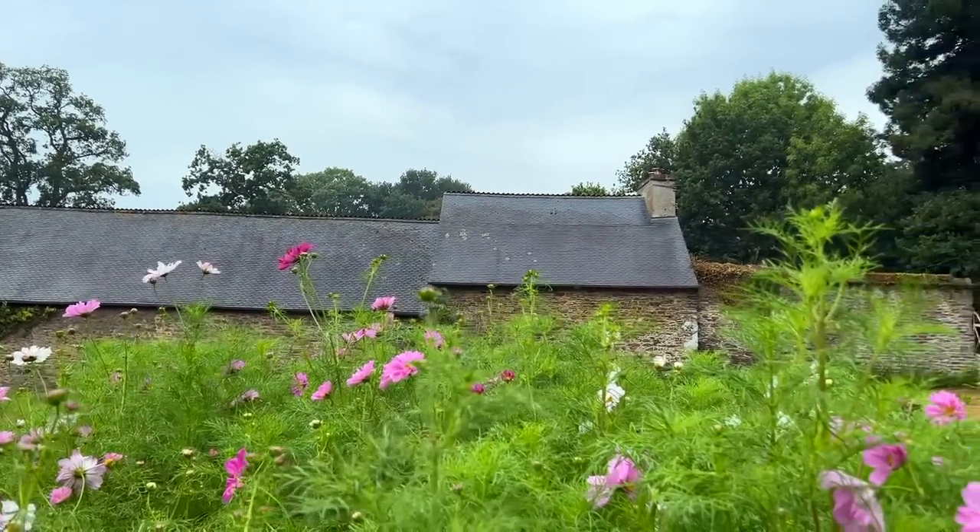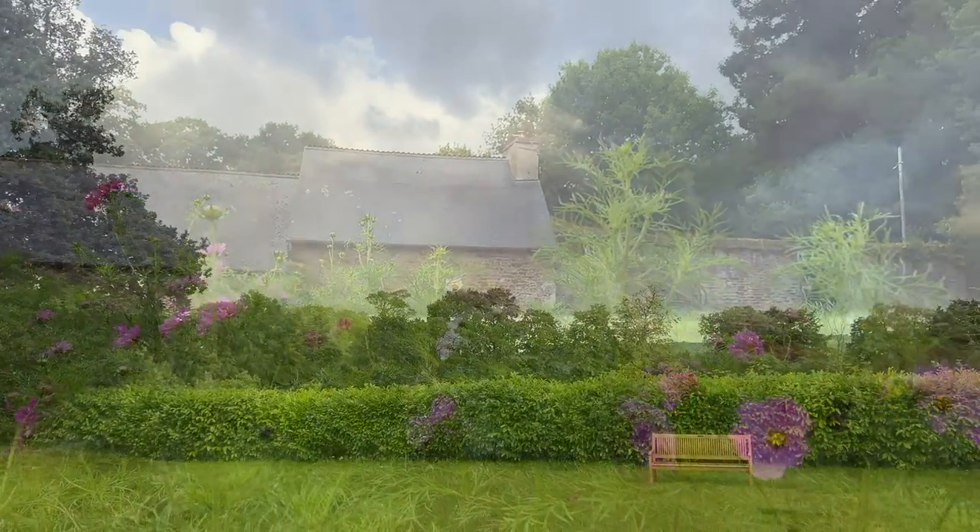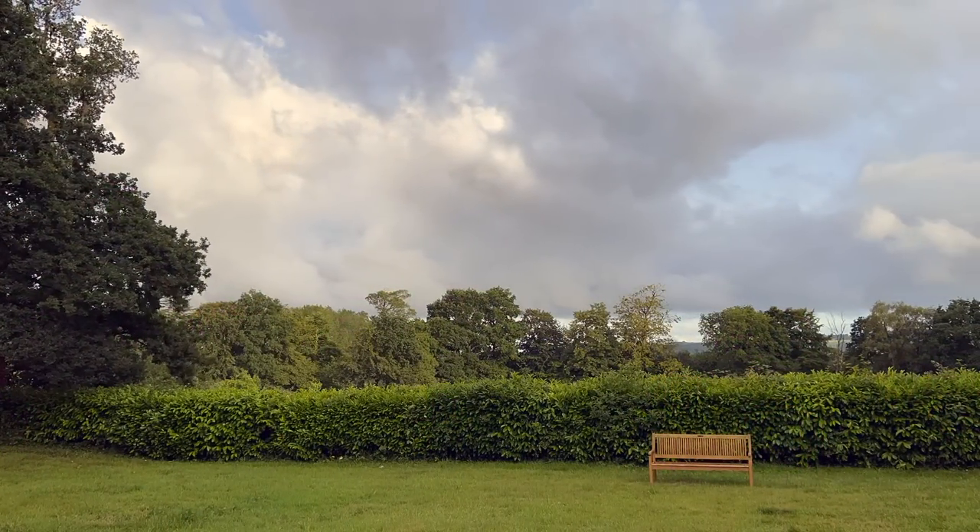We woke up to a bit of much-needed rain. While it wasn't nearly enough to help with the drought, I think my rain dance may have worked.